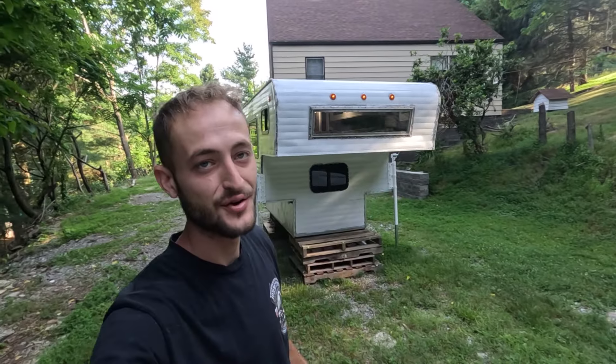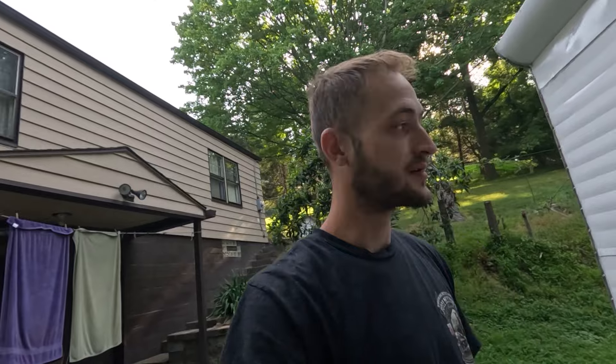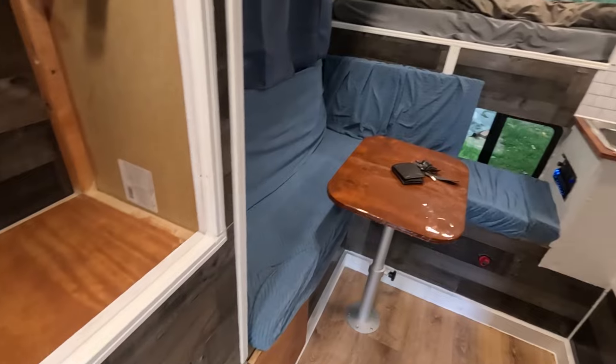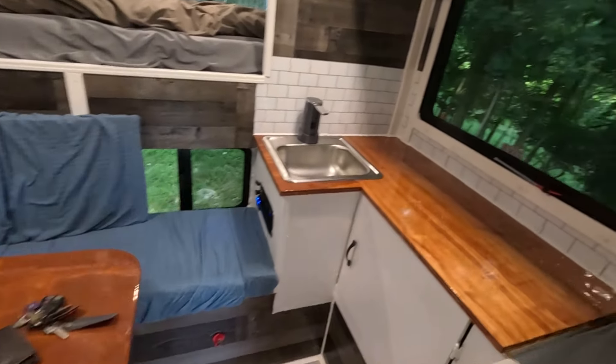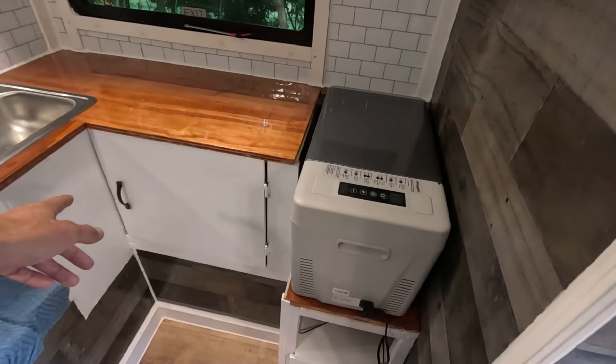What's going on guys, welcome back to the channel. Today I'm going to be giving you an update on my camper. It's been a long project, a lot of work, but I think the renovation is finally pretty much complete. I still need to buy some accessories, but as far as restoring it and redoing everything, I'm pretty much done with everything in here.